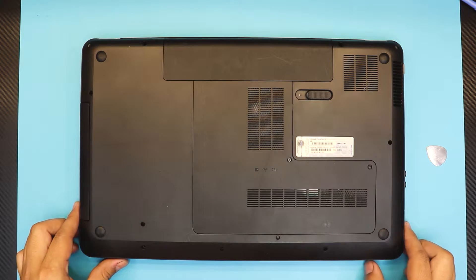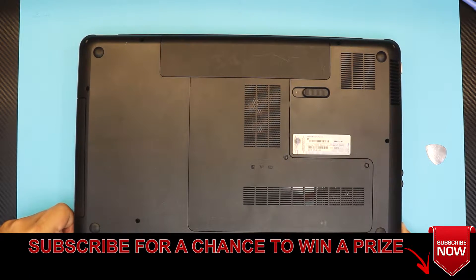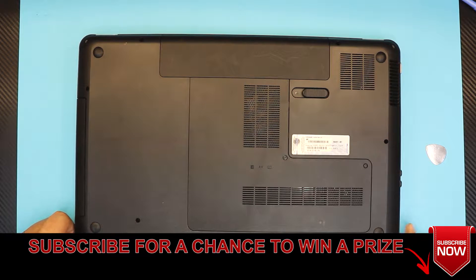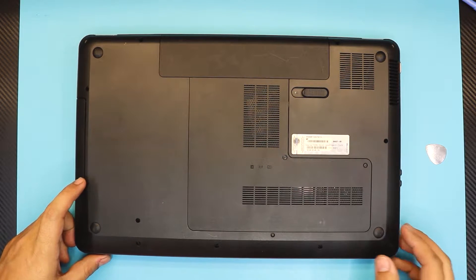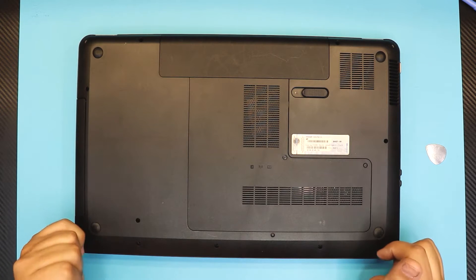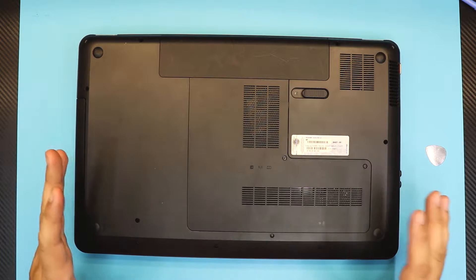Hi everyone, in this video I'm going to show you how to replace or upgrade your SSD, old mechanical hard drive. I'll take you step by step on how you can do it. I have an HP Pavilion G7 model — this is a 17.3 inch — and this applies to pretty much any of the G7 model series.